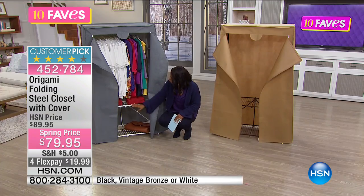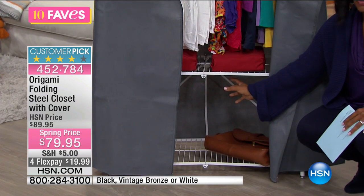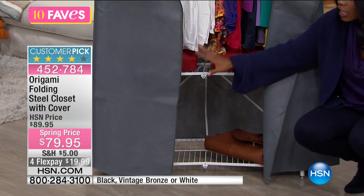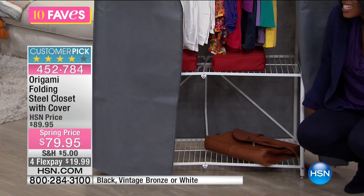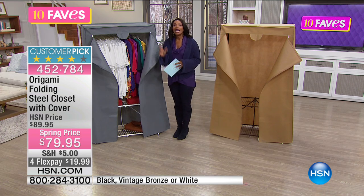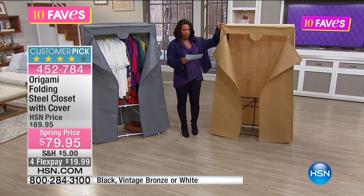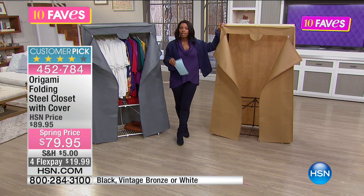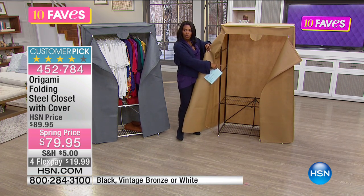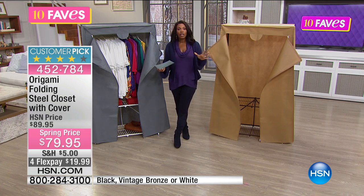Drop down to the bottom and you actually have two shelves, and the shelves are a nice distance apart. So if you have boots, galoshes, bags — those kinds of things that need a place to store — now you have it, thanks to Origami. We're showing it here in gray, but it also comes in bronze, white, or black, both in the cover and the unit itself, so you can decide which color fits your home.